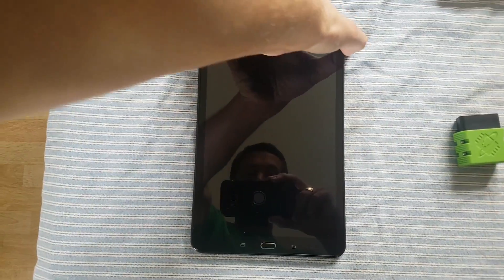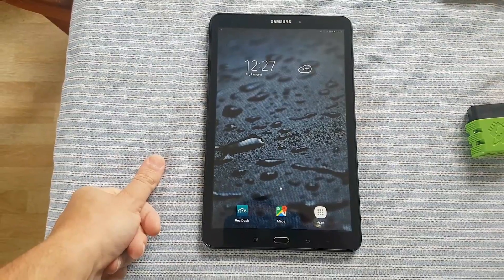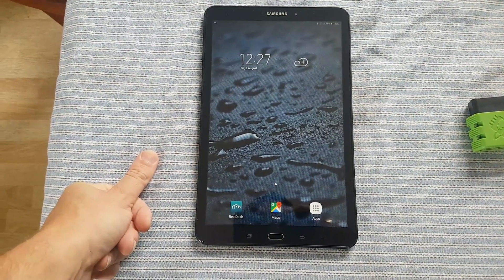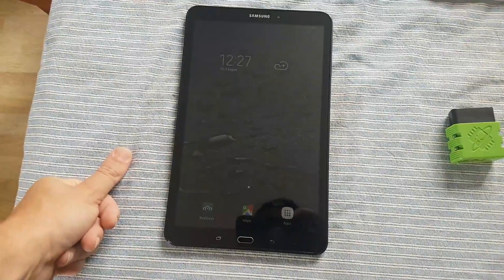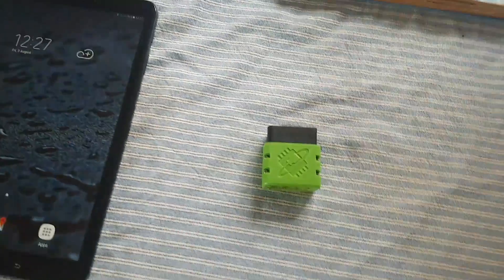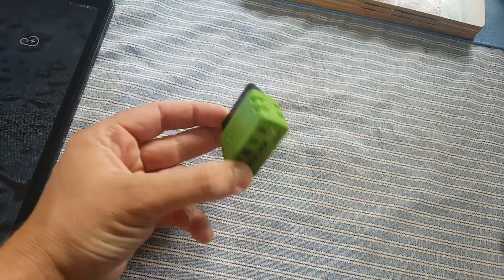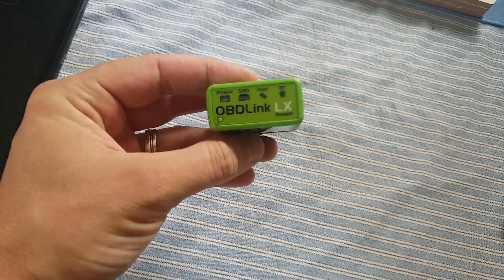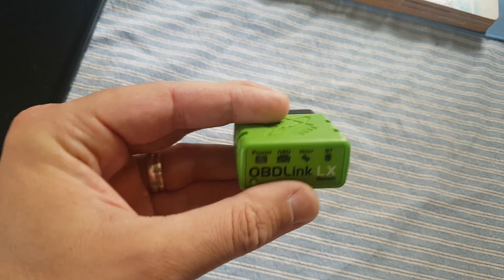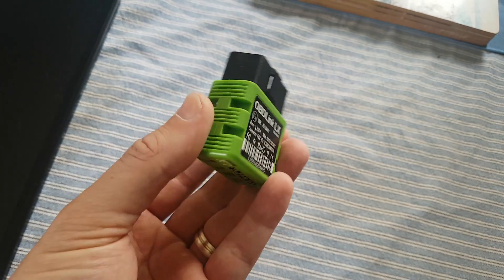What you'll need is a tablet. I've gone for the Samsung Galaxy Tab A 10.1 inch because I like the size and it's got the performance to respond quickly. You will also need an OBD Bluetooth scanner plugged into the OBD port of your car. I've gone for the OBDLink LX because it has a faster data transmission rate than the cheap eBay ones.